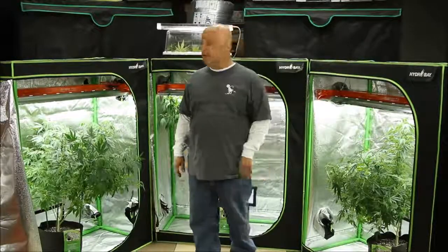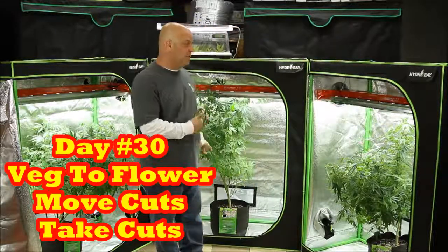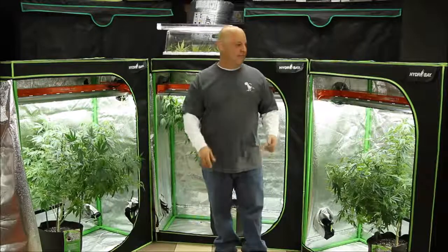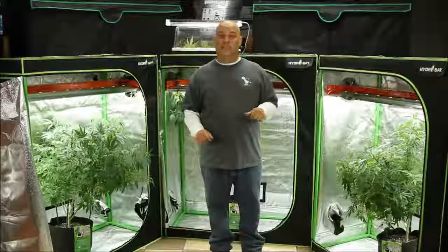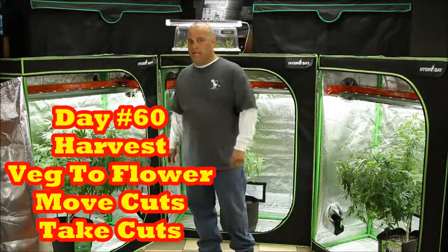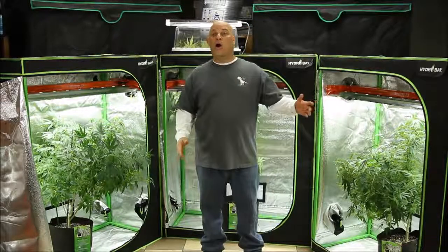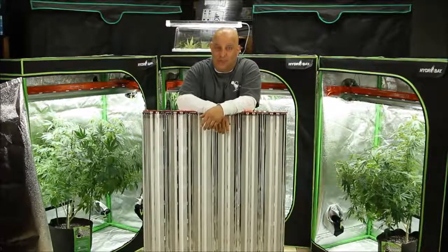Thirty days later, flower plants are halfway done and cuttings are rooted. Move some plants from veg into flower and move the cuttings under the veg light to start growing — and take cuttings from the flowering plant to replace those just moved into veg. Thirty days later, those flower plants are done: harvest them, move more plants from veg under the flower light, move new cuttings under the veg light, and take cuttings from the new flowering plant. That's the three-light rotation.